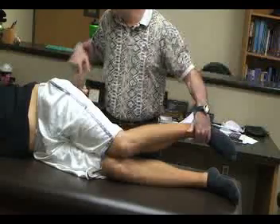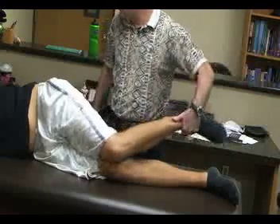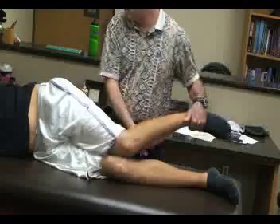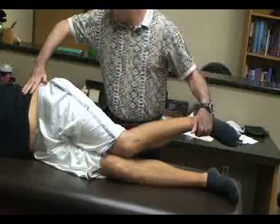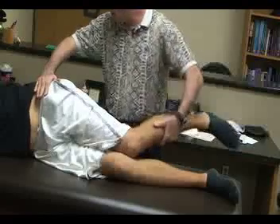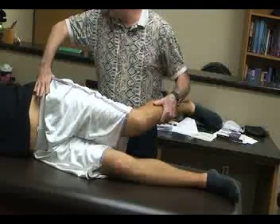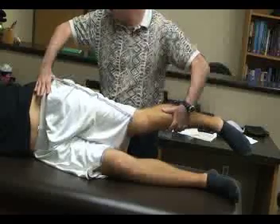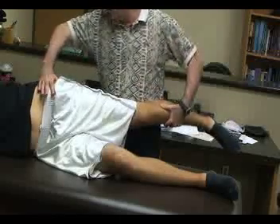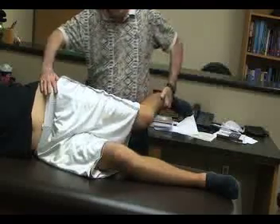The athletic trainer stands behind the patient, just in back of the knee and hip. We stabilize the lower leg with one hand, and place the other hand on the medial knee. Grasping the affected limb, we extend the knee while gently hyperextending the hip about 15 degrees, and then flex the knee. This stretches the femoral nerve.